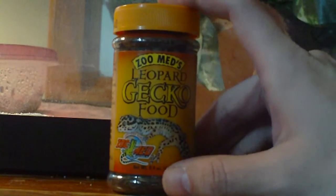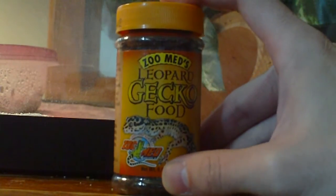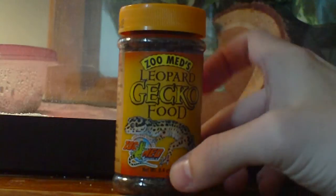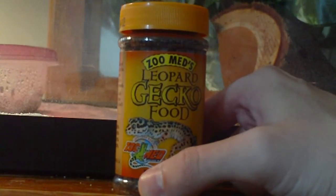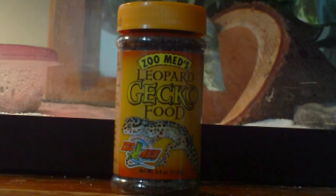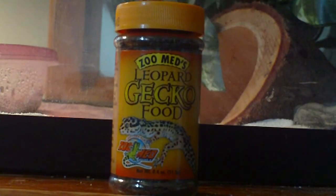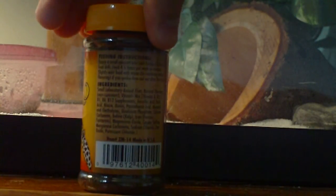You can give this to them just as an additive, not as a main diet. If you don't really have much calcium powder on hand, use some of this. I don't use this very often, but I keep it as a backup. This was only a few bucks at PetSmart, so it's not too bad.